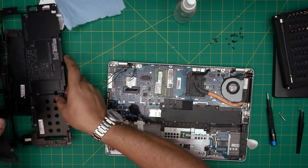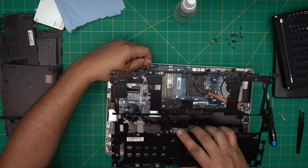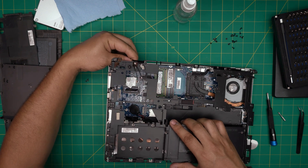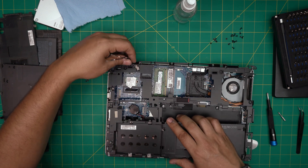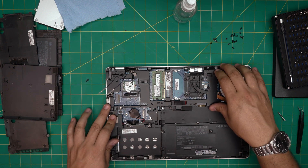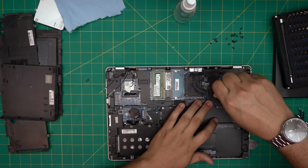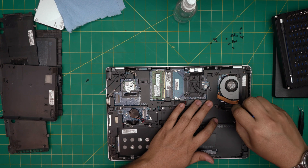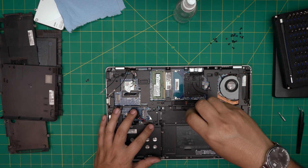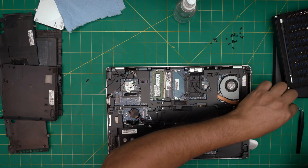Now grab the bottom case and make sure the Wi-Fi cables route through the designated hole. Set it straight down on top. Now tighten up the Phillips keyboard screws that were already in hand — there we have it.